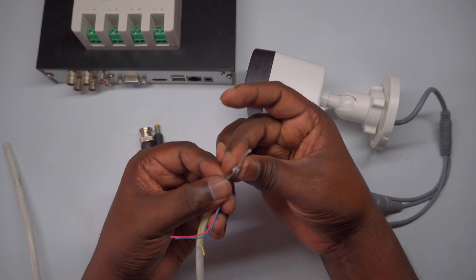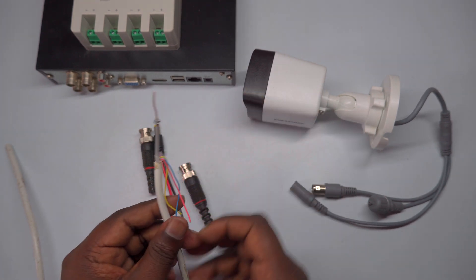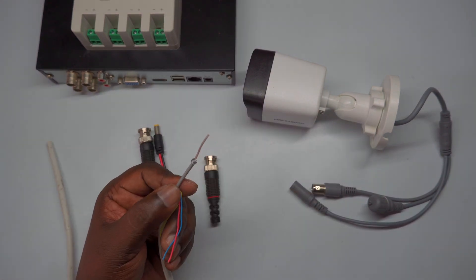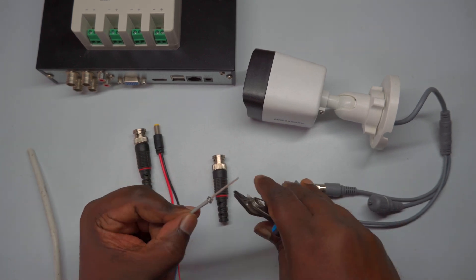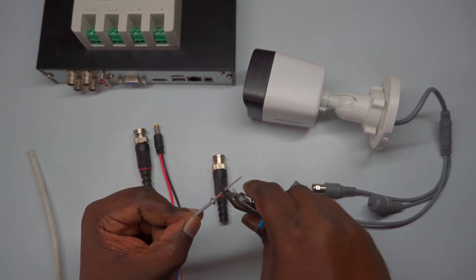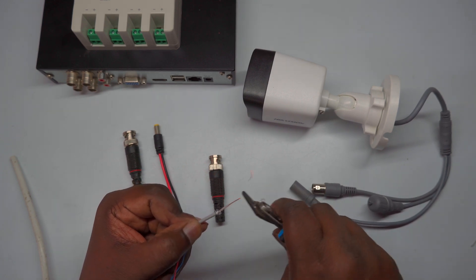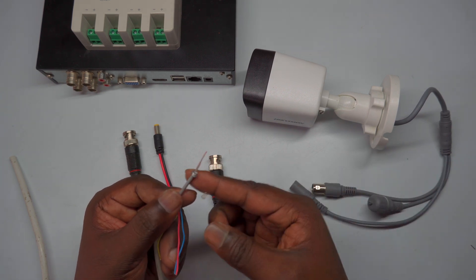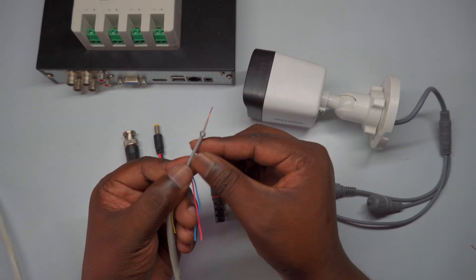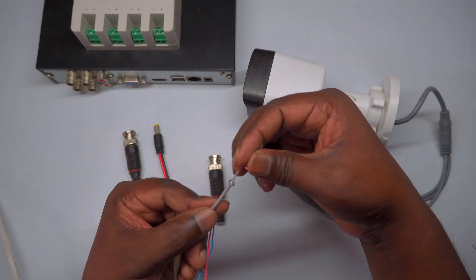After prepping the wires, twist or fold the shield and the central conductor together as shown, ensuring they are well aligned for attaching to the BNC connector. Make sure the central core is exposed and straightened for easy insertion into the connector. Properly prepared wires will help achieve a secure and stable connection, leading to clear and stable video transmission. Watching the video demonstration can give you additional visual clarity on the process, helping you complete the connection smoothly.